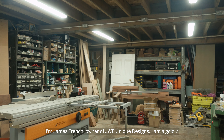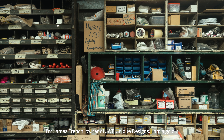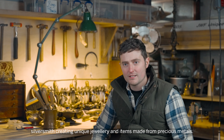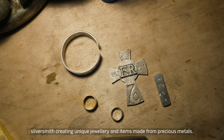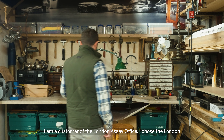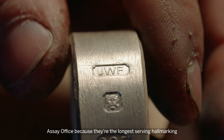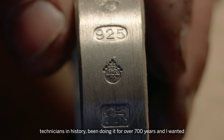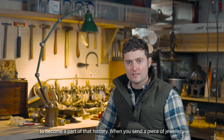I'm James French, owner of JWF Unique Designs. I am a gold and silversmith creating unique jewellery and items made from precious metals. I'm a customer of the London Assay Office. I chose the London Assay Office because they're the longest serving hallmarking technicians in history — been doing it for over 700 years, and I wanted to become a part of that history.